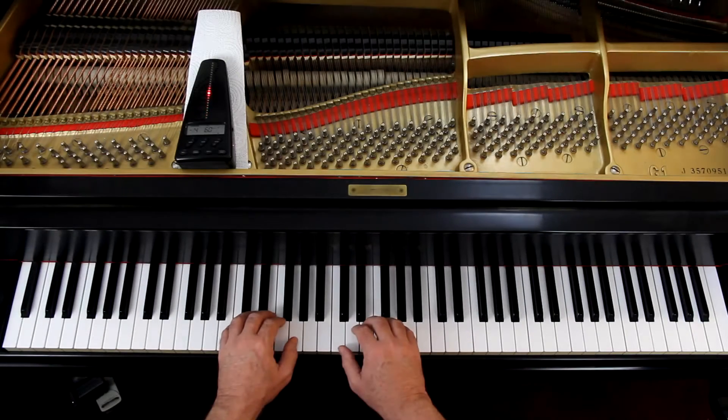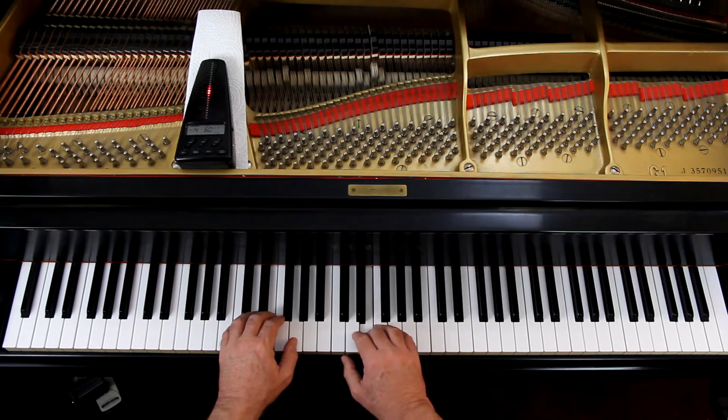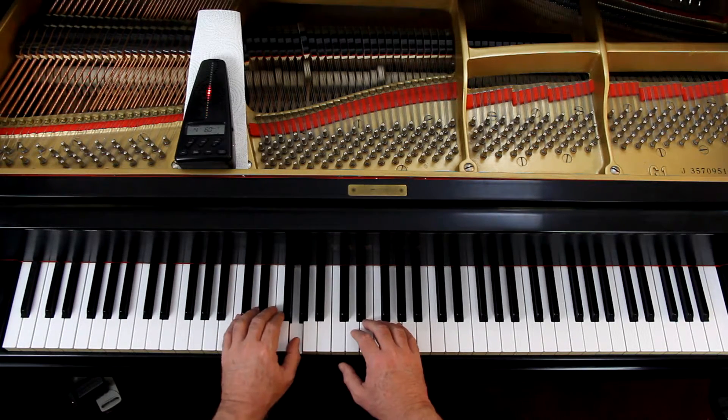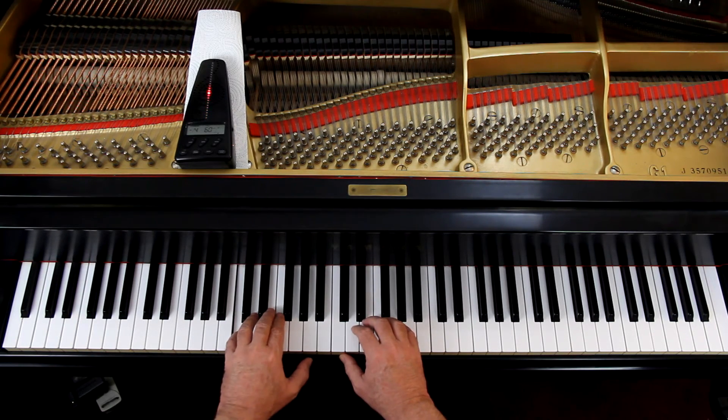So let's try this. You've got your hands where they go. I'll give us four chords and we'll play it together slowly. I have the metronome at 60, it's beating quarter notes. One, two, ready, go.